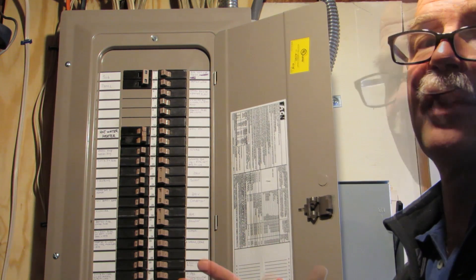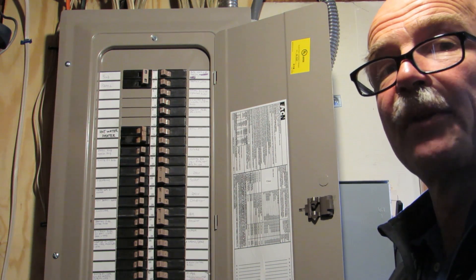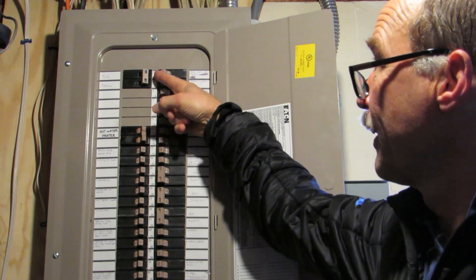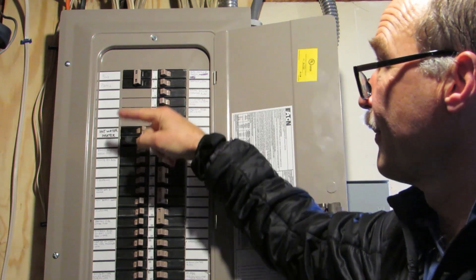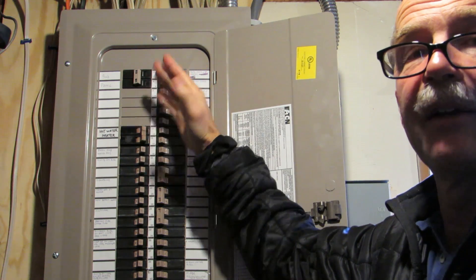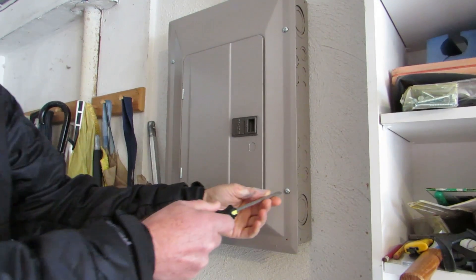Here we are at the main circuit breaker panel for the house. We're going to install the charging station in the garage, and there's a sub-panel in the garage. To be safe, we're going to turn off the electricity to the sub-panel by flipping this 100-amp breaker. Now we don't have any electricity in the garage circuit breaker panel and we'll be safe to work on it.